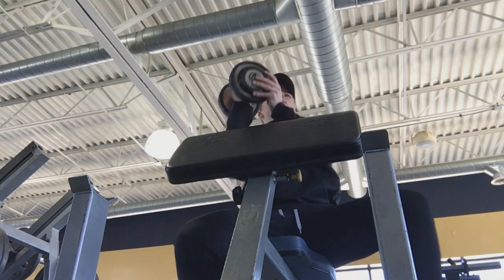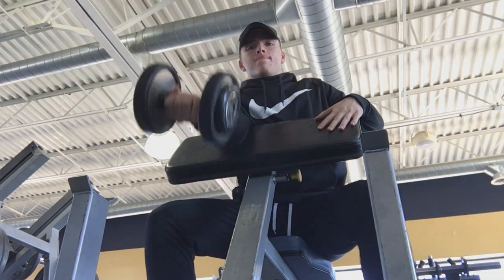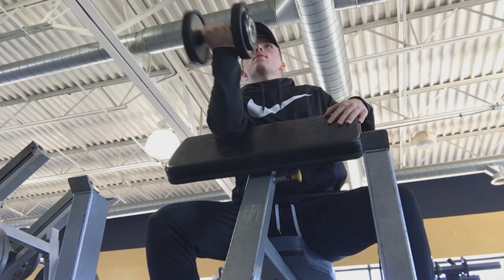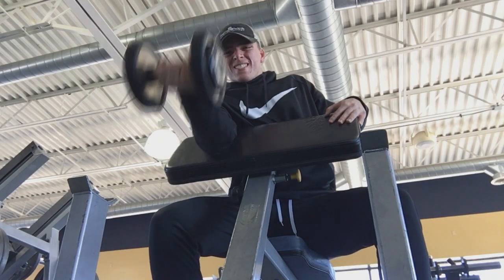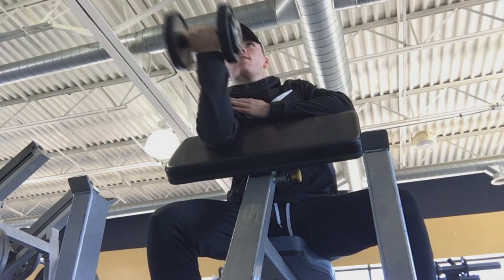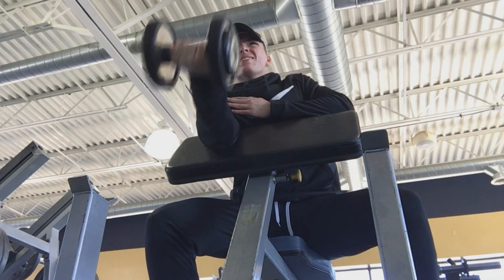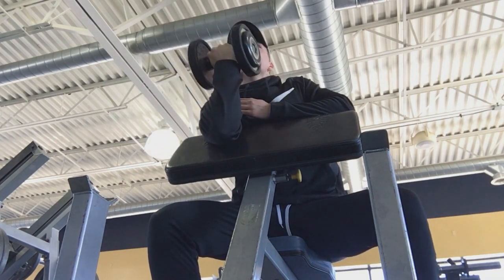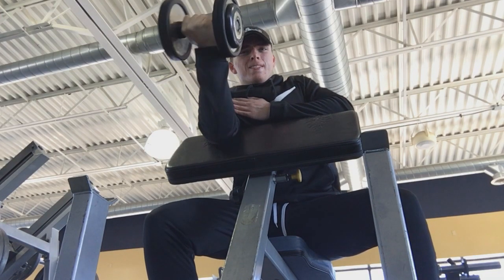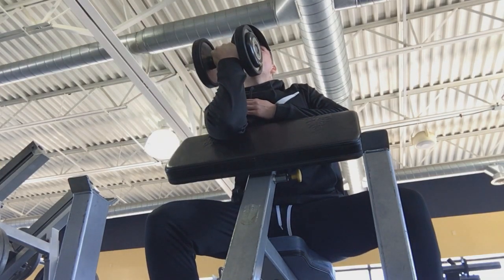This next exercise is called a preacher curl — I'm doing a little less weight and more reps after those two. It's all bicep focus and extremely hard. I was going for 15 to 20 reps each arm for three sets. My right shoulder does hurt so that side is a little more brutal. I'm only showing one arm just not to bore you, but I did both — it's honestly a good exercise.